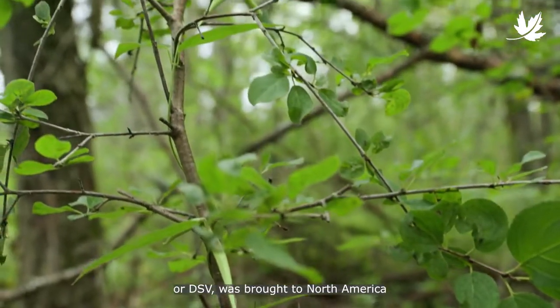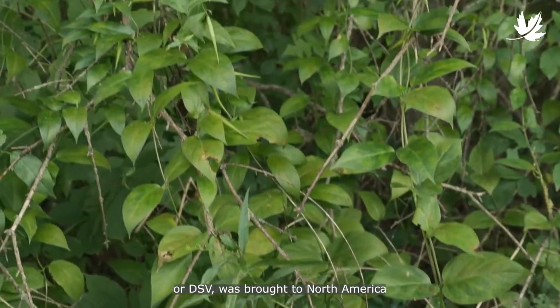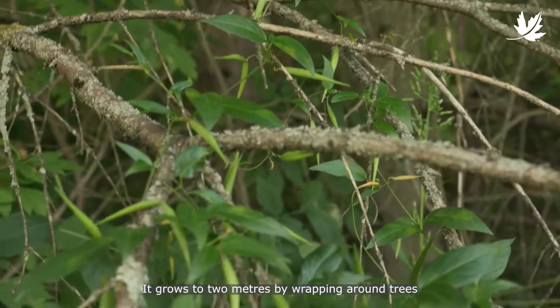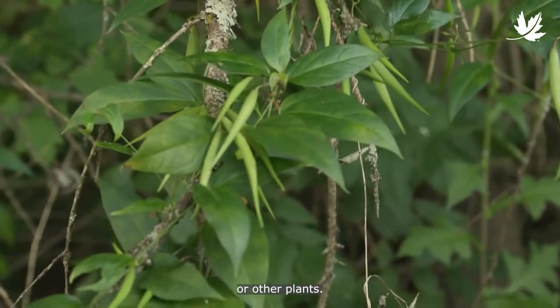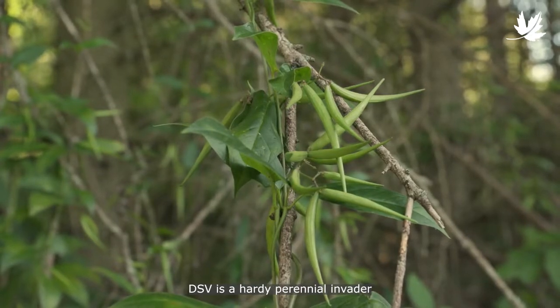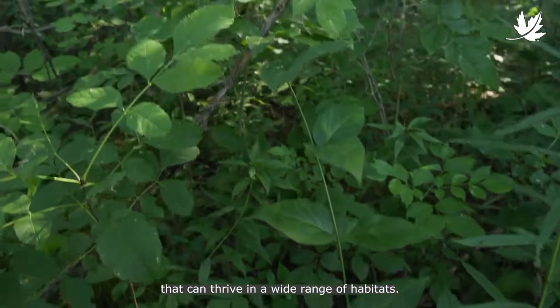Dog strangling vine, or DSV, was brought to North America in the mid-1800s for use in gardens. It grows to two meters by wrapping around trees or other plants. A member of the milkweed family, DSV is a hardy perennial invader that can thrive in a wide range of habitats.